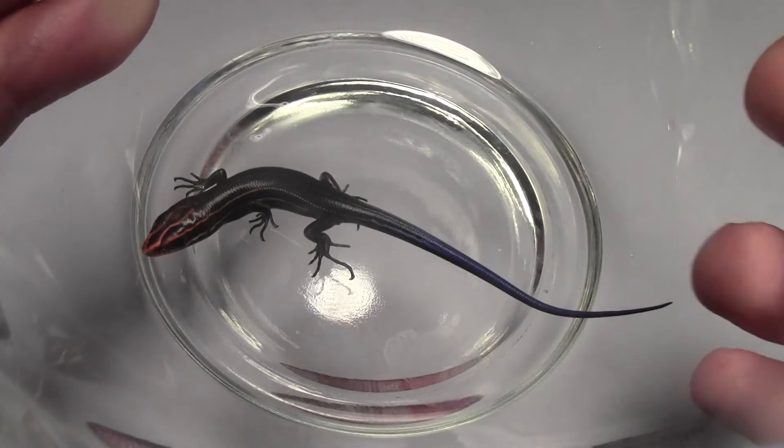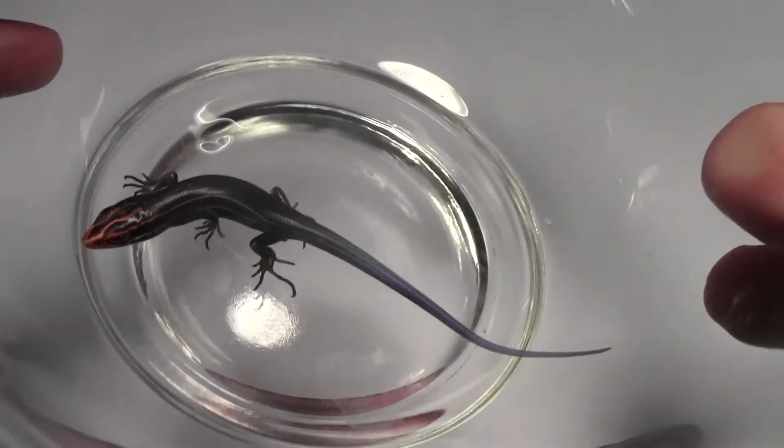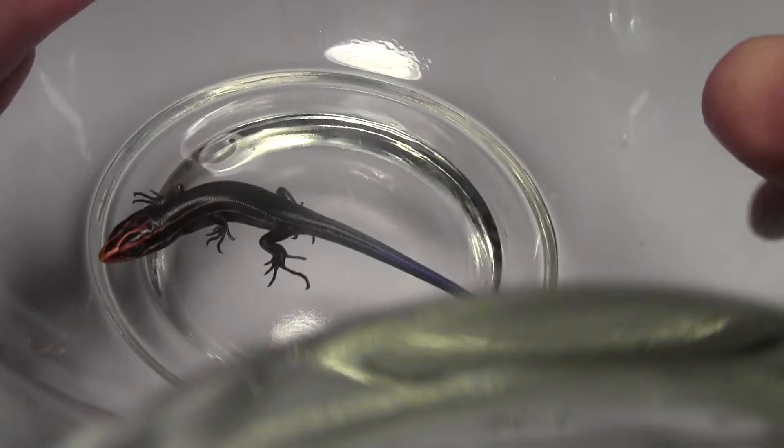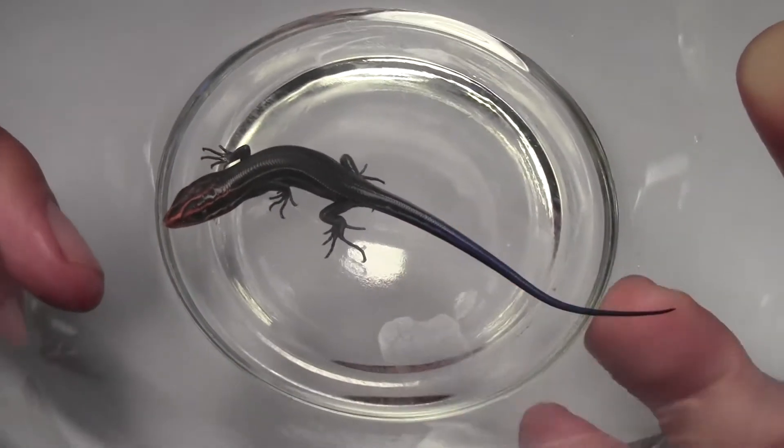I found this cute little hatchling skink when I was repotting some of my carnivorous plants. These are real, real beauty though. It's got red on the front, all the way down blue to the back.